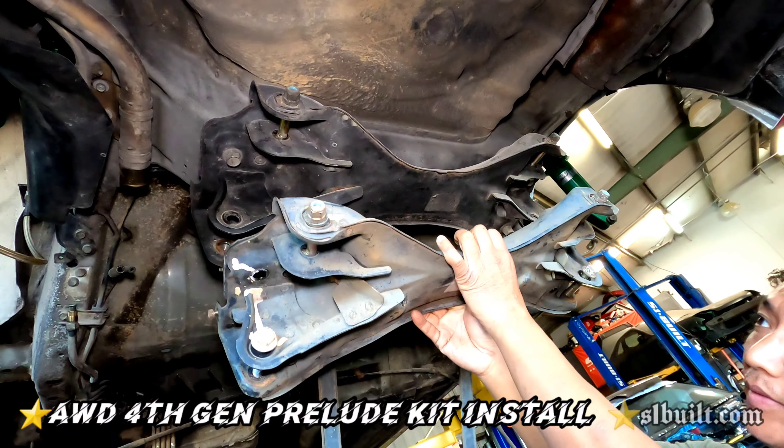Exact same mounting points, everything — because we don't use these. Right now they're taking everything off, and once it comes off we're going to put the fifth gen kit up. This is our fifth gen kit, pretty new, and we're going to put this kit up. Here's proof, guys, that the fourth gen is the same as the fifth gen — right there, fourth gen.